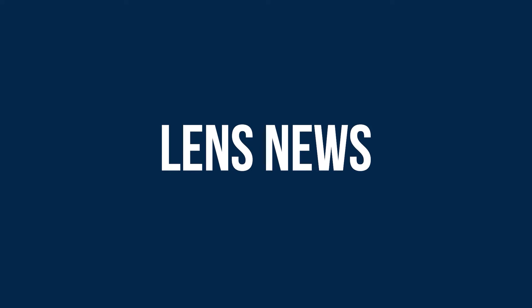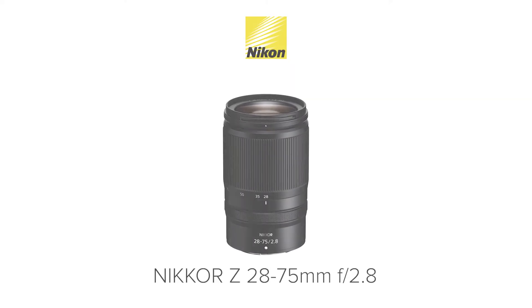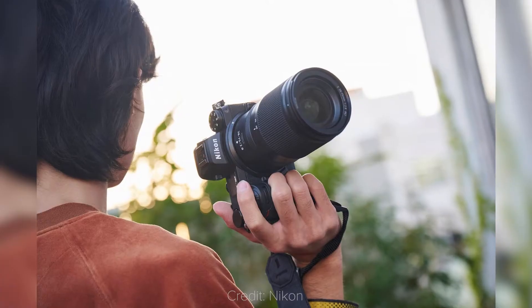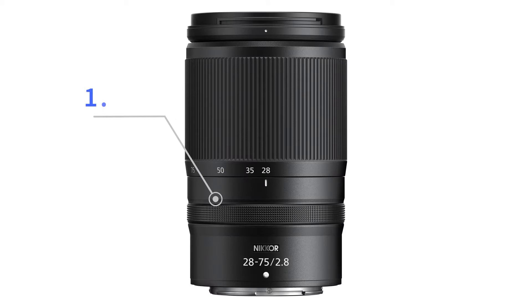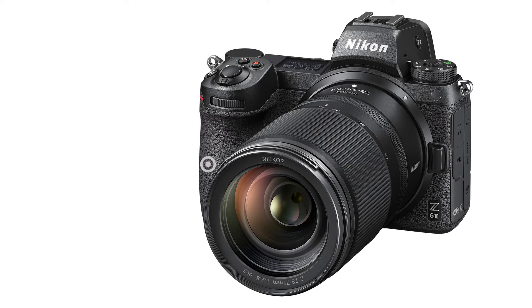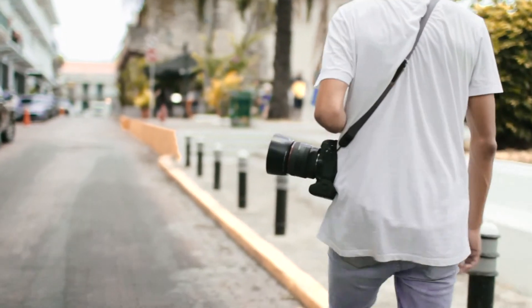Lens news! Nikon has unveiled the Nikkor Z28-75mm f2.8, its latest standard zoom lens for full-frame cameras. It's designed for those who want a bright zoom without sacrificing portability. It weighs just 1.2 pounds and is 4.7 inches long when retracted. If you pair it with the Z6 II, the whole kit weighs 2.6 pounds — a bit over 1 kg — making it suitable for long days of shooting, whether that's an event or a day around the city.